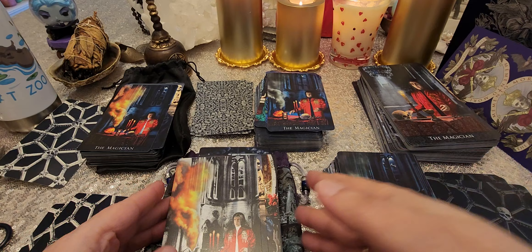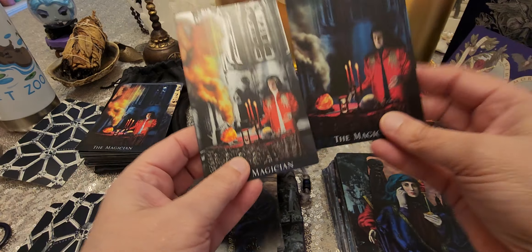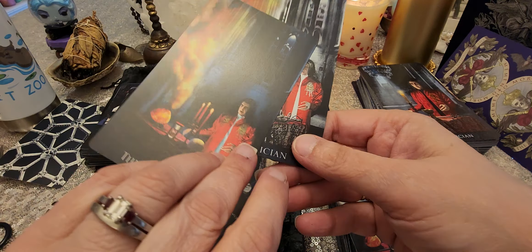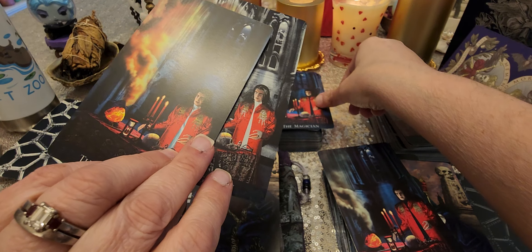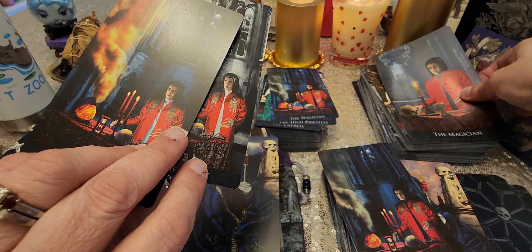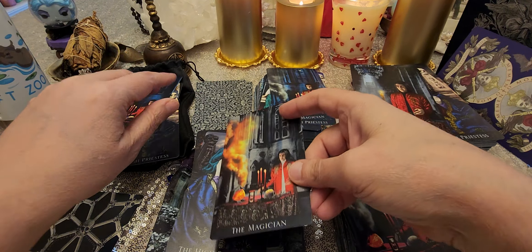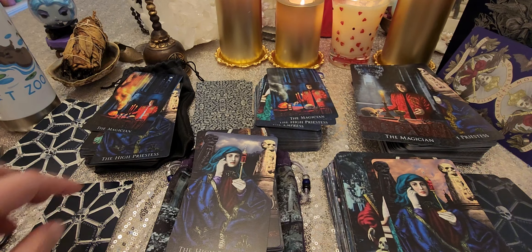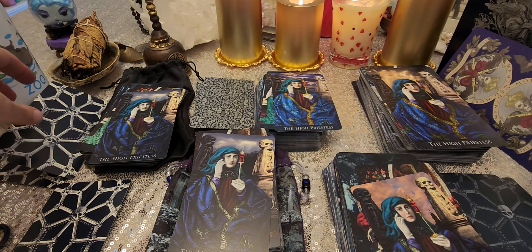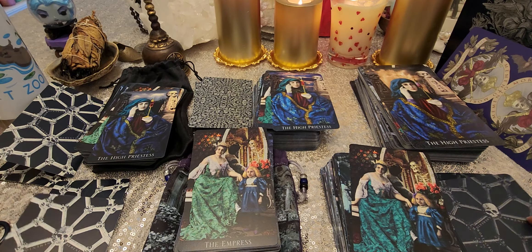I figured this way you can see the changes in all the editions because some have changed a lot. Now we've got the Magician. The Magician is the same — the face looks different. Pretty close but a little bit different. Now the High Priestess — very, very similar. But you can see some very different images in a moment.